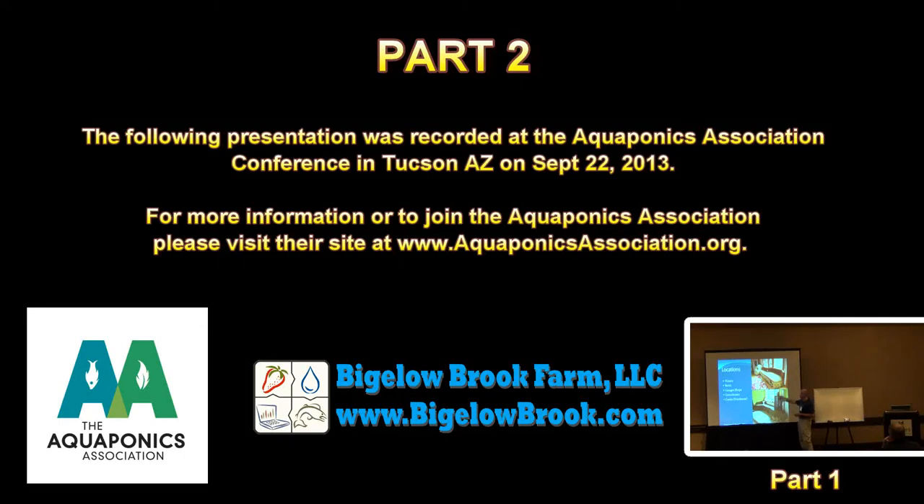The following presentation was recorded at the Aquaponics Association Conference in Tucson, Arizona on September 22, 2013. For more information or to join the Aquaponics Association, please visit their website at www.aquaponicsassociation.org.